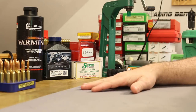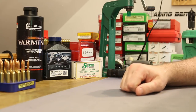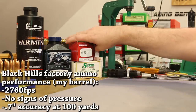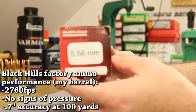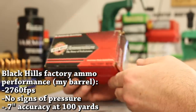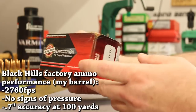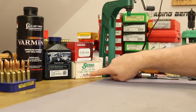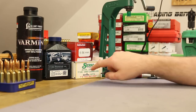Alright folks, welcome back. It is time for video number 14 in our Mark 262 series. The point of this series is to duplicate this stuff — this is the Black Hills 77 grain OTM. It's used by the military and called Mark 262 Mod 1. It uses a 77 grain Sierra Match King with a cannelure, and we happen to have a big old box of those right there.